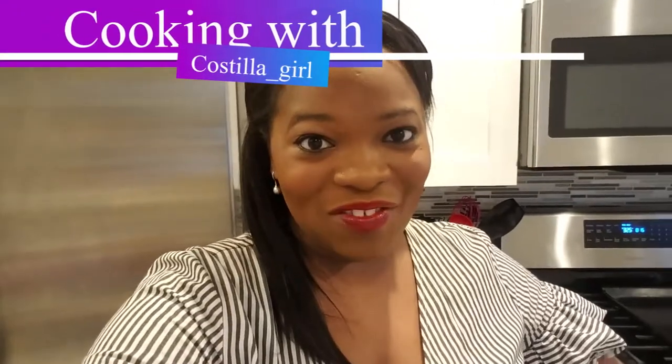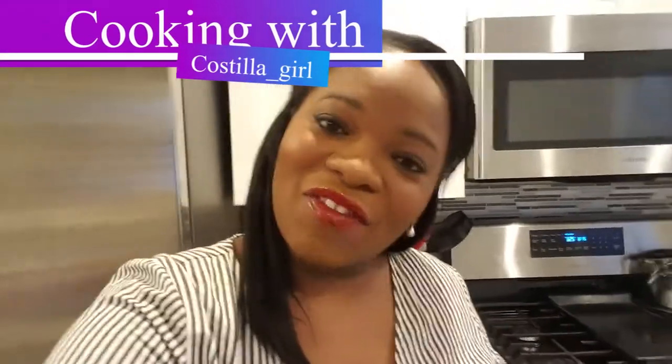Hey everybody and happy Thanksgiving. Today is Thanksgiving, so I decided because our Thanksgiving includes the traditional Thanksgiving foods, but I'm also going to cook Southern Soul Food, which is what I do every year. So I thought I would take some time to kind of share with you guys some of my recipes and let's get started.